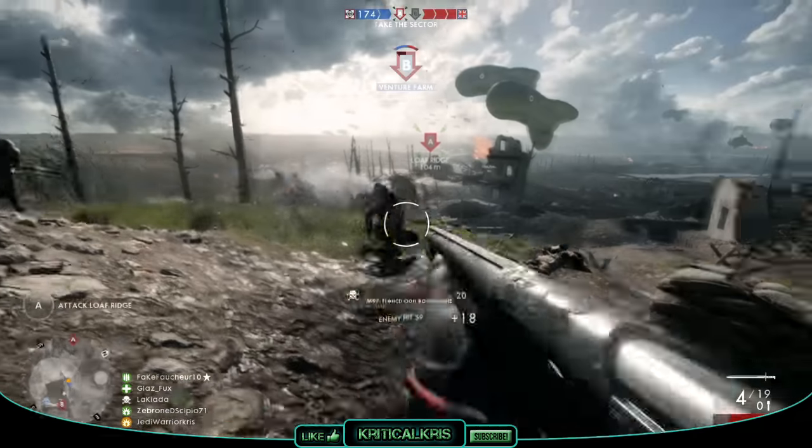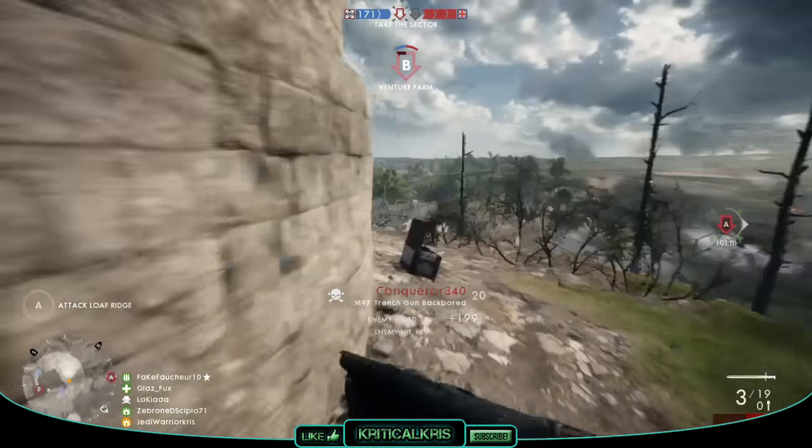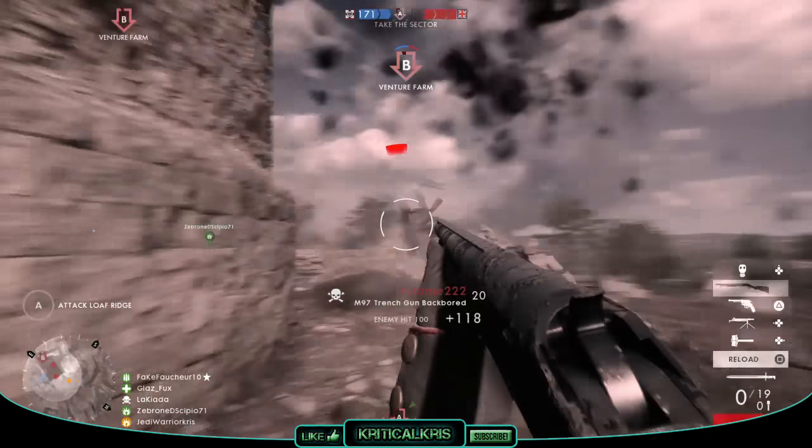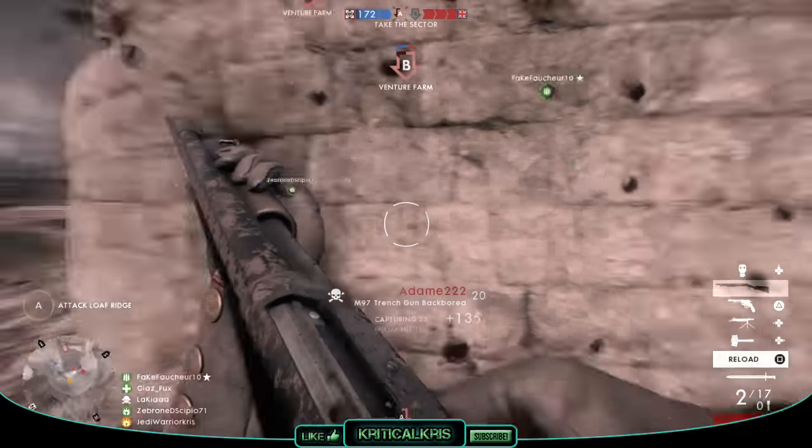In Battlefield 1, there's a total of three M97 trench gun variants available, including the Sweeper, Backboard, and Hunter, which I'll go over later. These can all be equipped on an assault loadout.